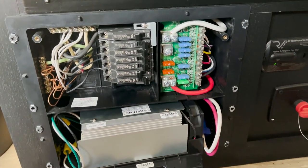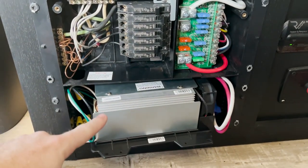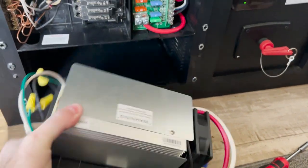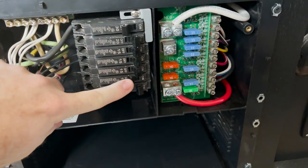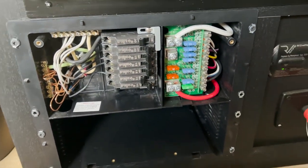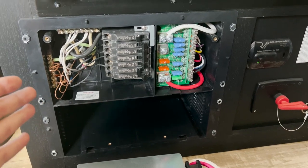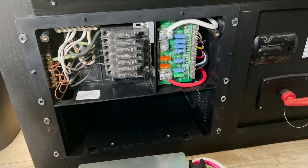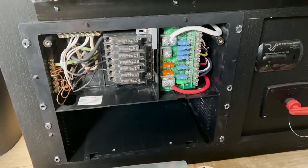In the case of my trailer, because I'm using an inverter that has a charger built into it, I actually don't need this converter charger — you can see it's not wired into anything right now. I basically bypassed it and turned off its breaker because my 12-volt power supply comes all from the battery bank in the front of the trailer.